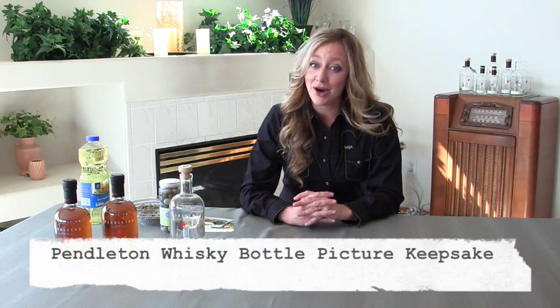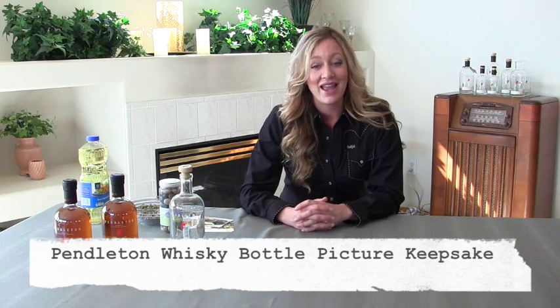Our fans make the most interesting items out of our Pendleton whiskey bottles and corks, and I'm always impressed. We have seen a variety of things from necklaces, lamps, and spice containers. We truly have some creative fans, and because of that inspiration, today I'm going to show you how to make a Pendleton whiskey bottle picture keepsake.